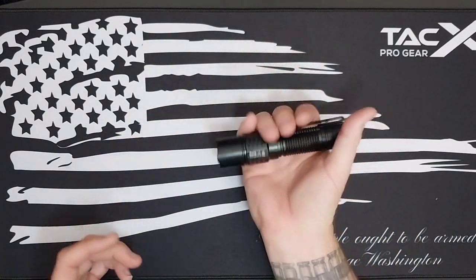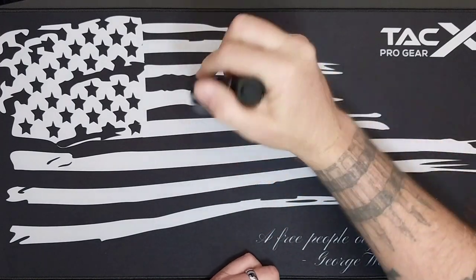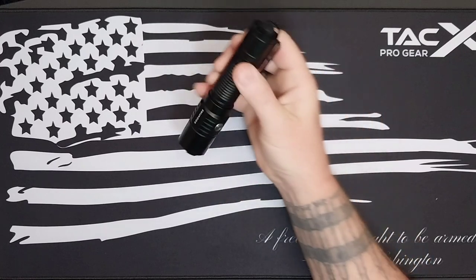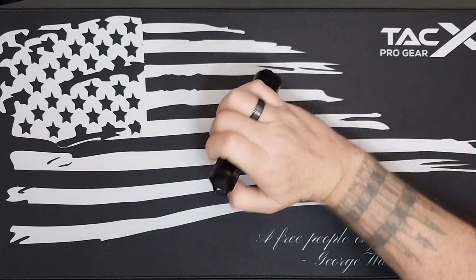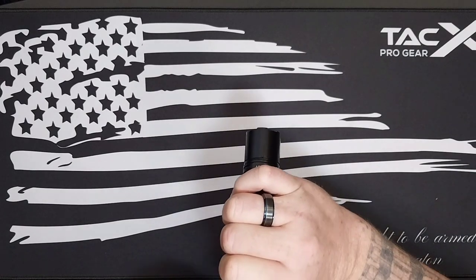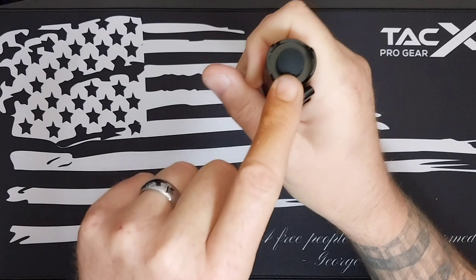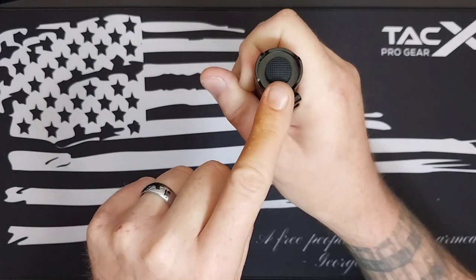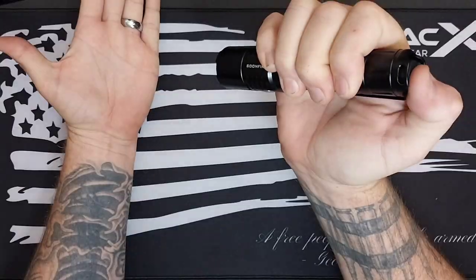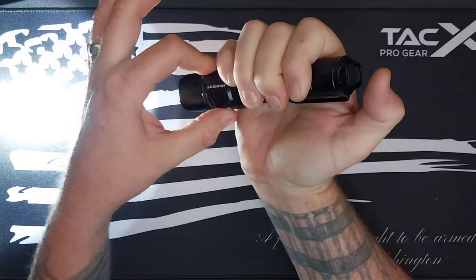It's got a nice weight to it. You can tactical-carry it or hold it the other way — either way it feels good in your hand. You can also do a momentary activation by pressing the tail switch in about halfway, or fully depress it to lock it on.